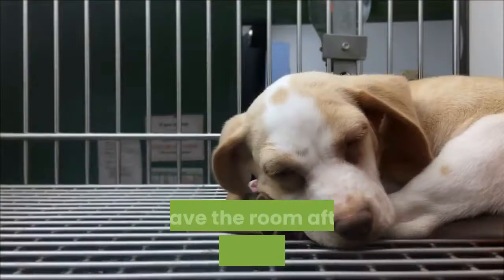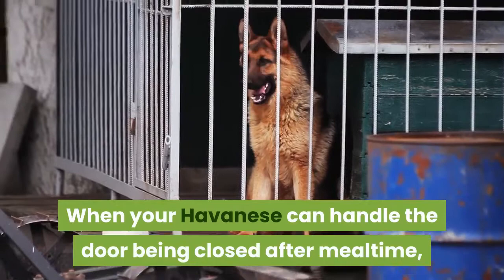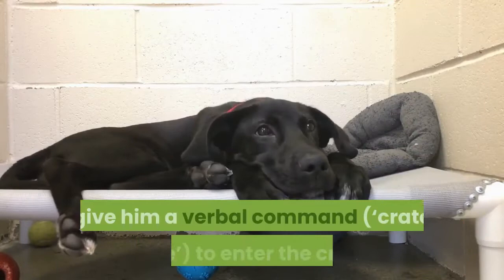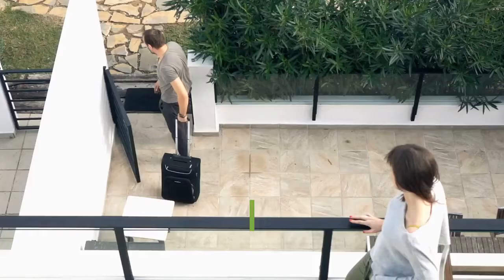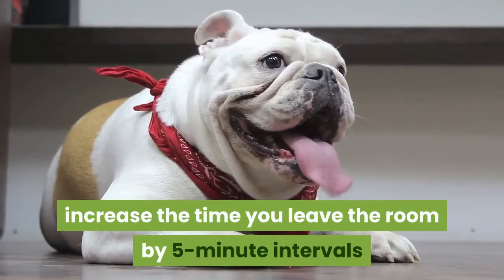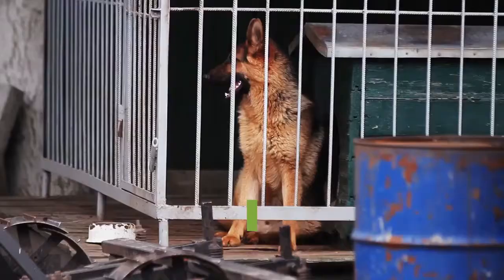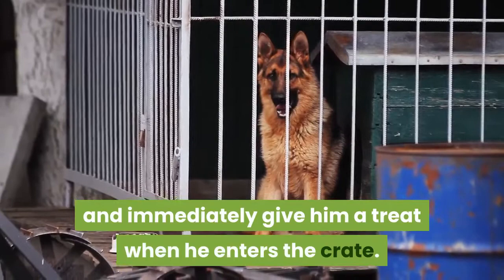Leave the room after closing the crate door. When your Havanese can handle the door being closed after mealtime, practice closing the crate door and leaving the room. Outside of mealtime, give him a verbal command — 'crate time' — to enter the crate. Leave the room for 5 minutes, then come back. If he is comfortable with you being gone for 5 minutes, increase the time by 5-minute intervals until you reach 30 minutes. You can also try returning at random time intervals. Your Havanese may need a few repetitions to learn the verbal command. Point your finger toward the crate and immediately give him a treat when he enters. If he whines when you leave the room, do not open his crate door until he quiets down.